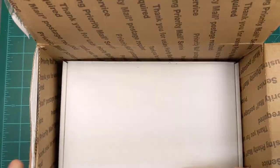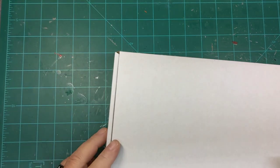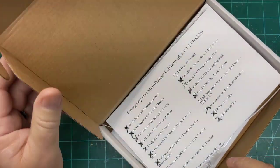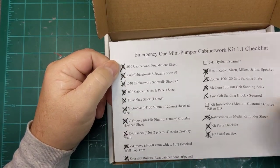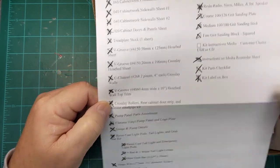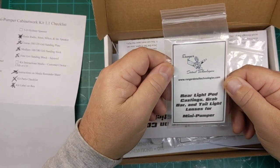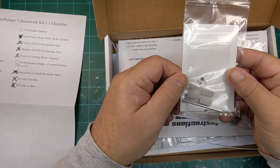Everything comes nicely packaged, let's get this out of here and see what we've got. Again, here is the checklist for the items to build this. Rear light castings, grab bar, taillight lenses for mini pumper — there we go.